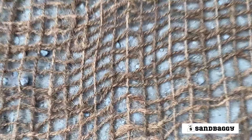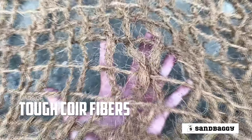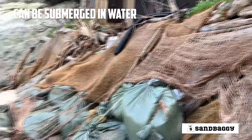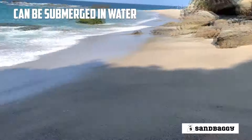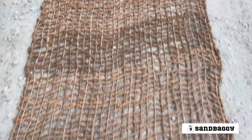In addition, since this matting is made of tough courier fibers, it can be submerged in water and used to protect stream banks from erosion. This product also meets or exceeds DOT requirements for an erosion control product.